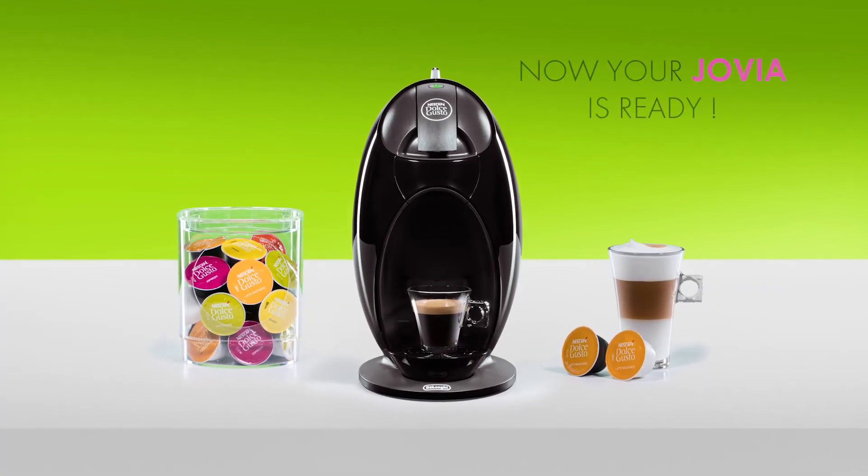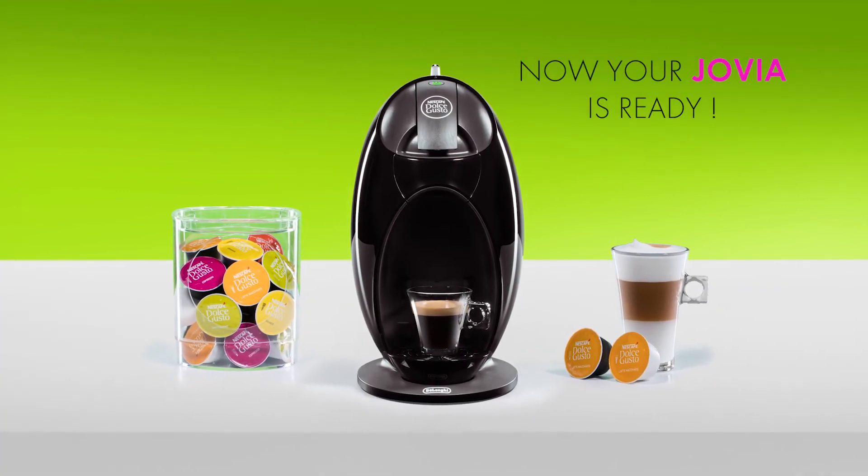Thank you for watching. Now you can enjoy making great coffees with your Jovia.